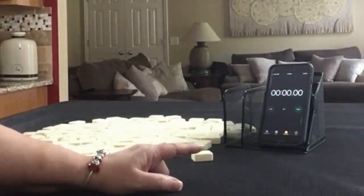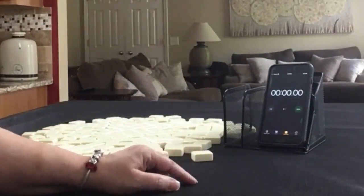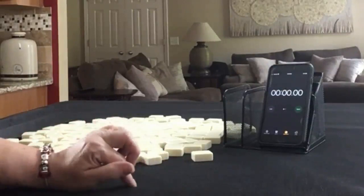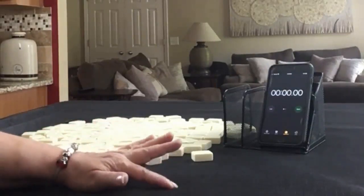I have my smartphone here with a stopwatch app. We're going to do three sprints. Laps 1, 3, and 5 will be the sprints. Laps 2 and 4 will be set up. We're going to alternate between player 1 and player 2, so we'll get 28 tiles, then 27 tiles, then 28 tiles.